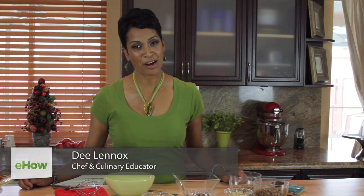Hi, I'm Dee Lennox and welcome to Cooking with Confidence. Today I'm going to prepare a really easy Mediterranean lentil salad.